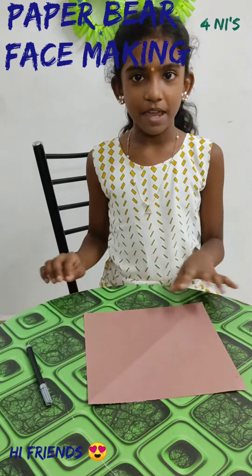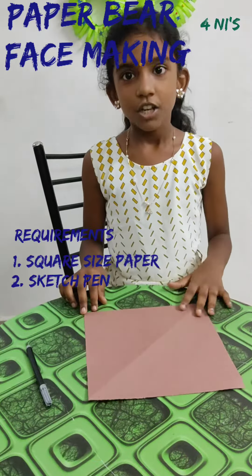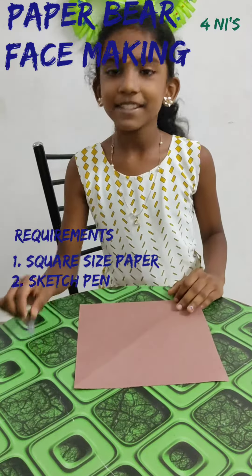Hi friends, today I am going to make a paper parrot. Look at these things: square paper and sketch.